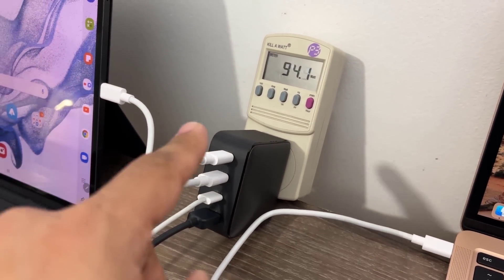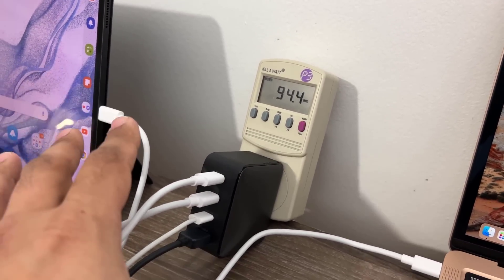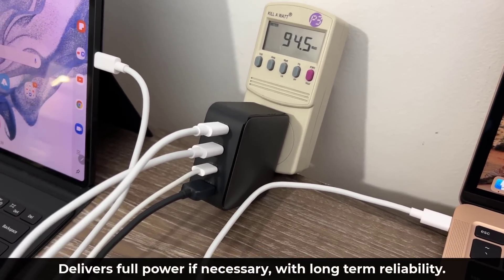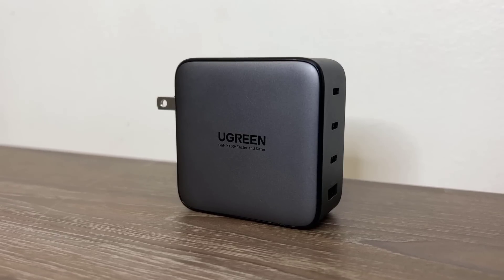You're getting super fast charging on most of these products, which is quite incredible because there are a bunch of chargers on the market that claim they're 65 or 100 watts, but when you plug them in they're unable to give you that full rate of power. This one does it, and it does this consistently — I've been using it for months.